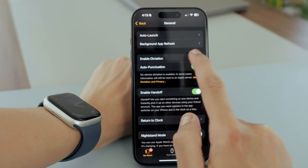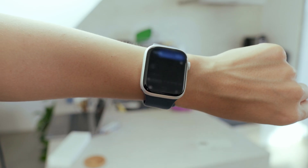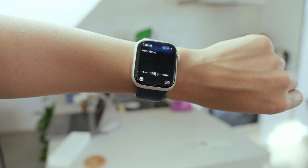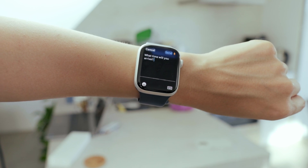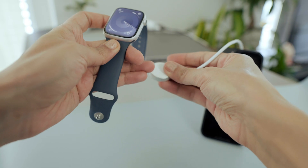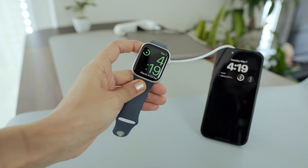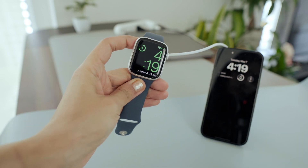Make sure to enable dictation and auto-punctuation — they're great for typing on your small watch screen. Just tap the mic icon, start speaking, and your Apple Watch will convert your voice to text accurately, and it automatically adds punctuation. You can also use nightstand mode — when your Apple Watch is charging, it shows the time, date, and any alarms you've set, so just tap the screen to wake it up and see the time.